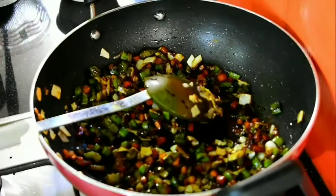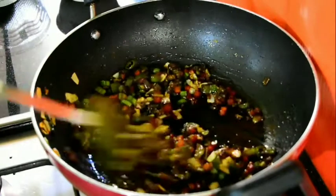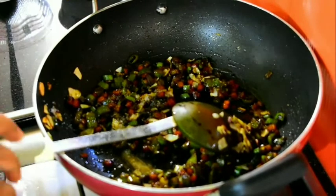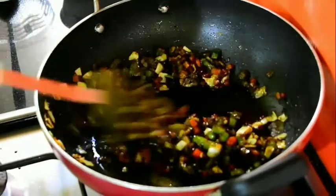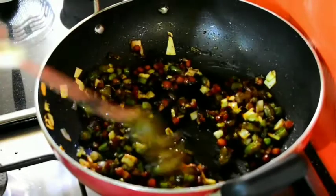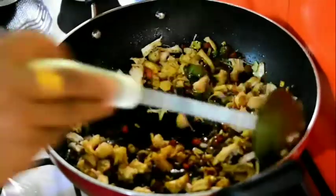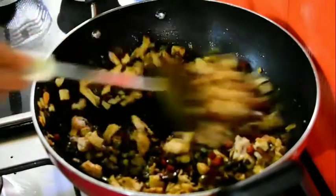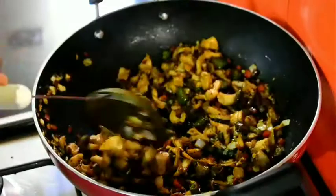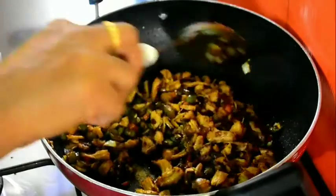We will have to cook it for about 3 cups. We will cook it for the cooking soup. Let's add salt. Let's clean the chicken. Put the flame on the chicken.